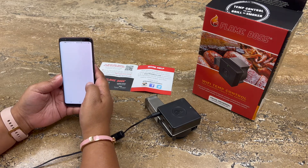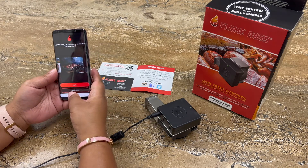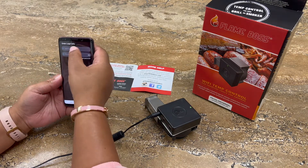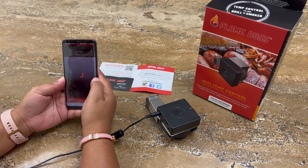Once the app has been installed and downloaded, you will be able to create an account. Once you've created your account, log in.